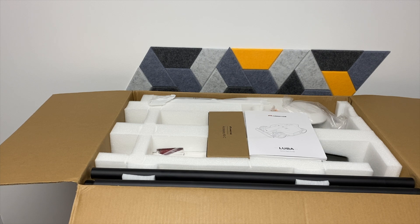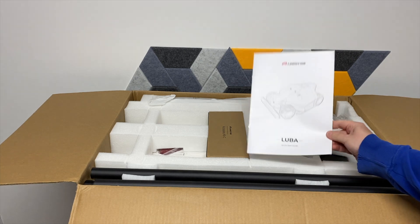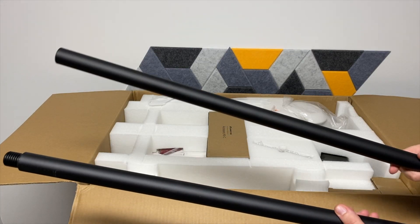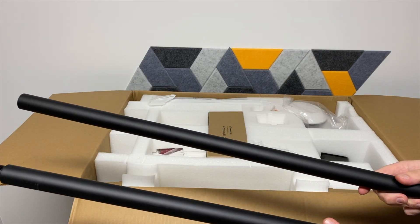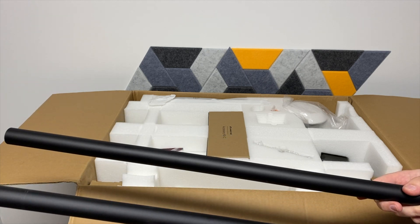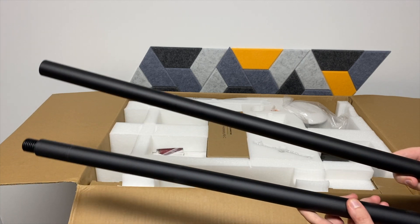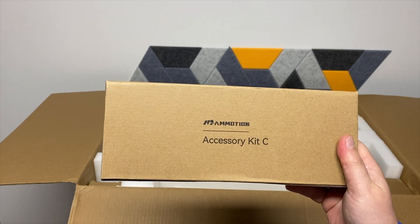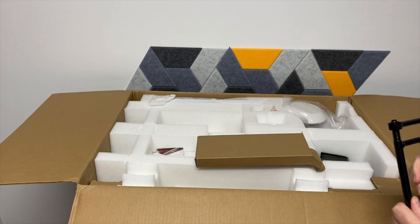Here's everything included in the box. Of course, you get the manual and quick start guide. Here are the mounting poles for the RTK antenna — I'll show you how to put it together and where I install it in the review. Here is an antenna, and on top we have Accessory Kit C.